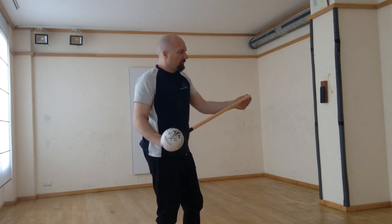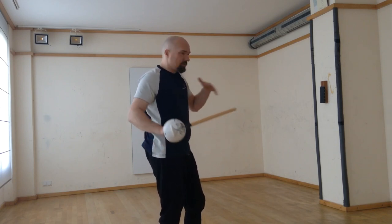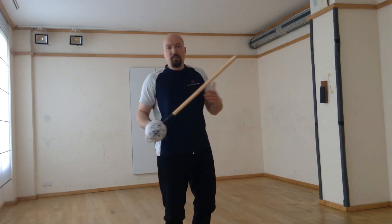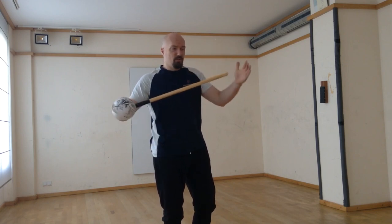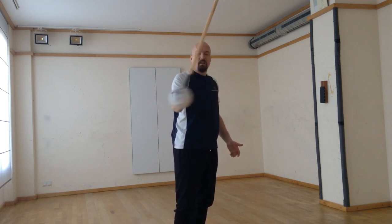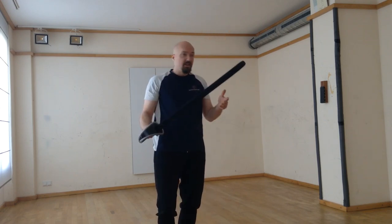If you want to train in close quarters and really create an environment where you don't have enough space, you can also use a shorter version. However, this is of course a round stick — it's not a blade — and it's quite light.